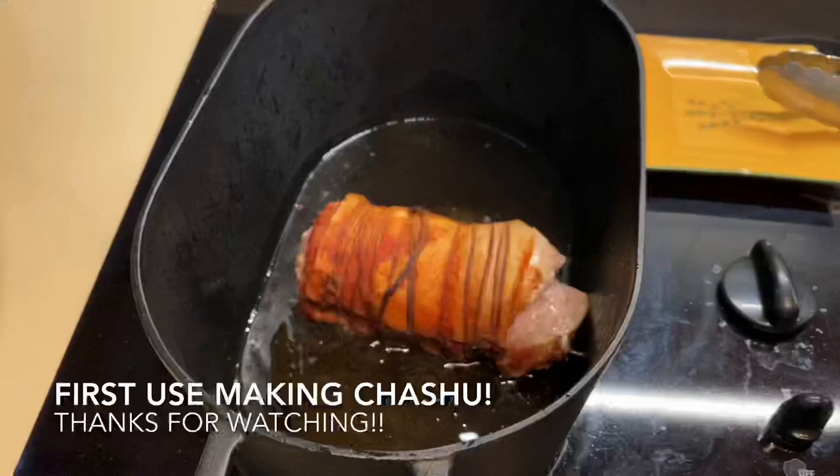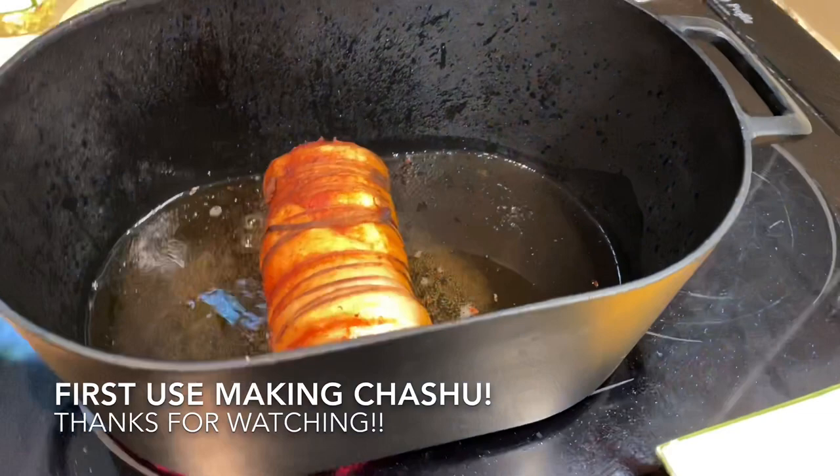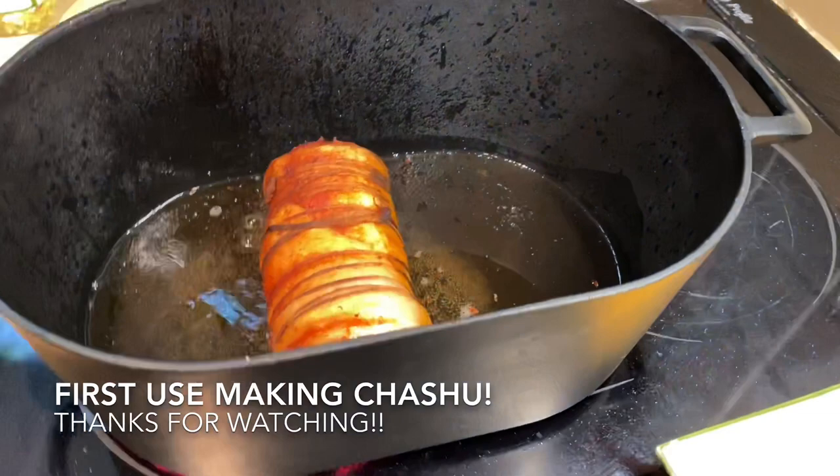I had to do a voiceover on this part because the frying grease was just way too loud. But this was my first use of the Iwachu multi-oven — I used it to make some pork chashu and I really, really liked that pot. It was really nice on the stovetop, so I can't wait to use it outside on coals. I'm very happy with this pot.